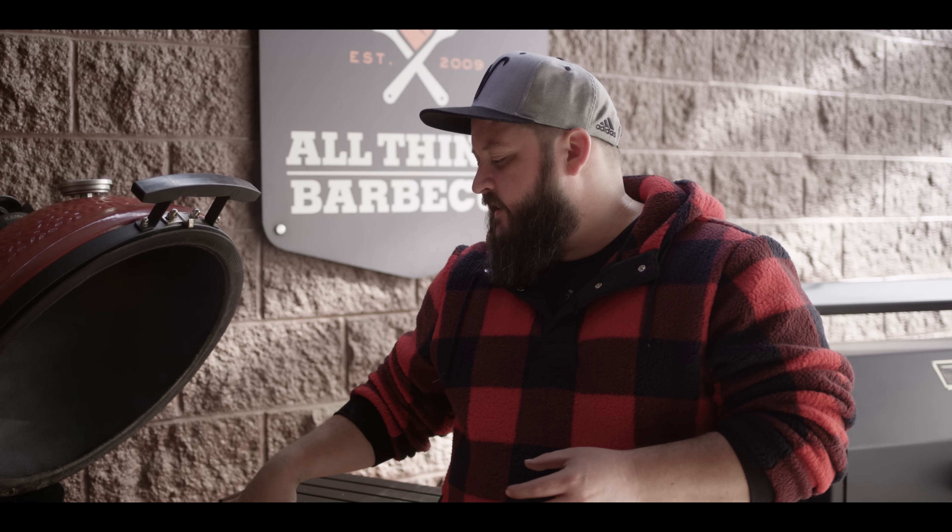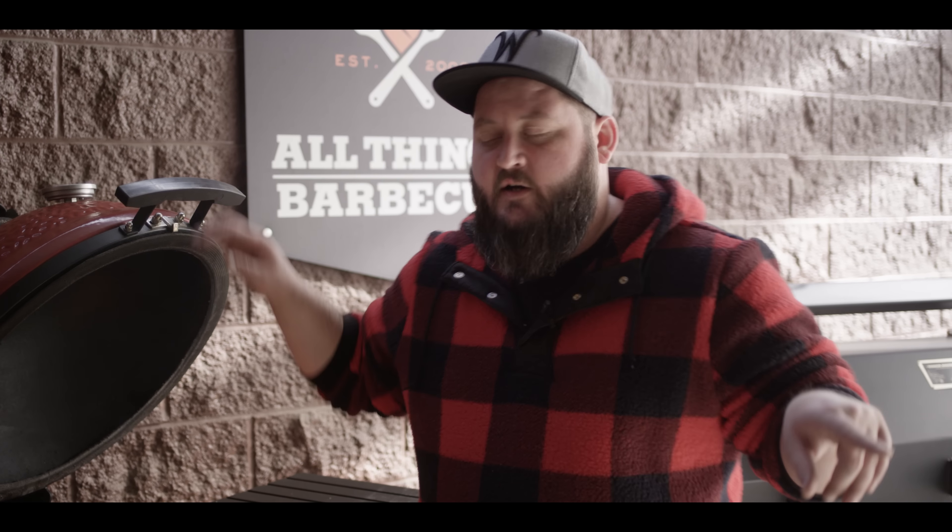We are gonna be cooking indirect today, so we're gonna set this up with the slow roller system in a little bit. We're looking to cook in that 400 to 450 degree range today. We're gonna let this really get hot while we get prepped up on the cauliflower and the buffalo sauce.